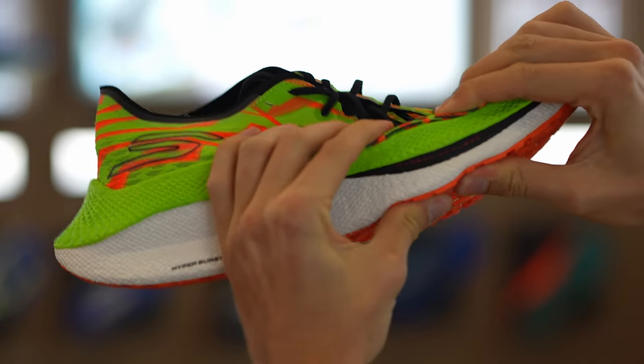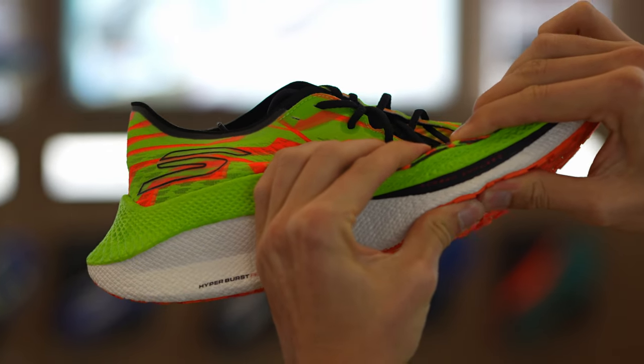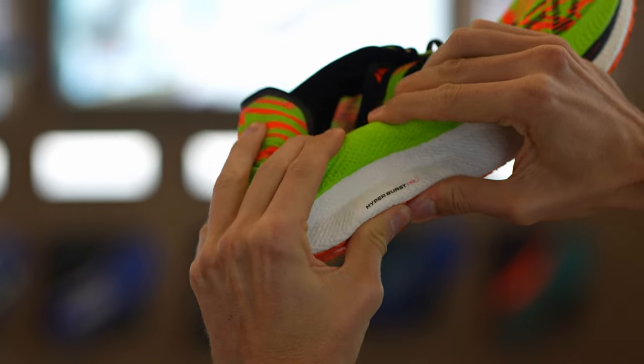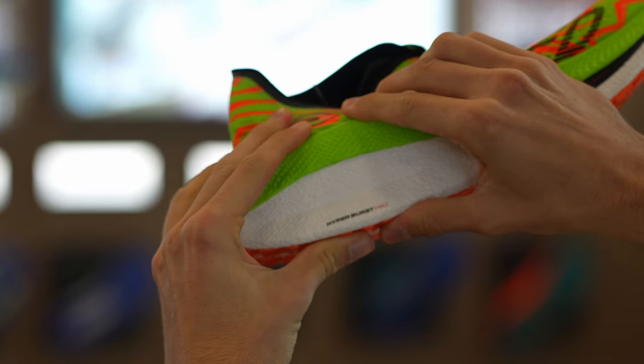So what's the stack height and offset on this one? This is going to be World Athletics approved, so we're going to sit right at 40. With all of our speed product, we'll have a 4-millimeter offset — so you'll have 36 in the forefoot, 40 in the heel.